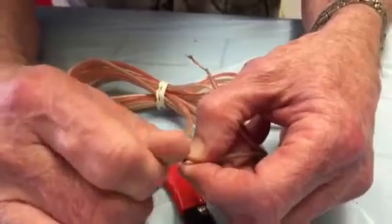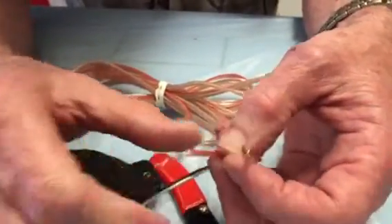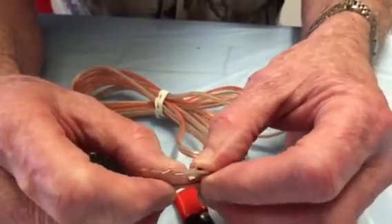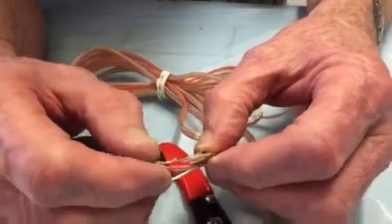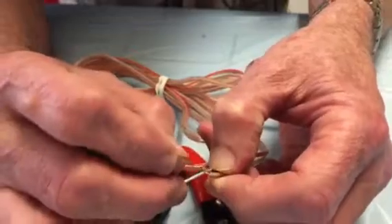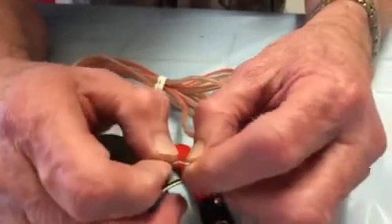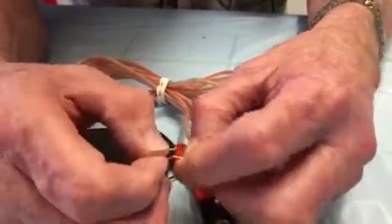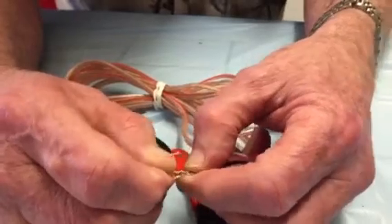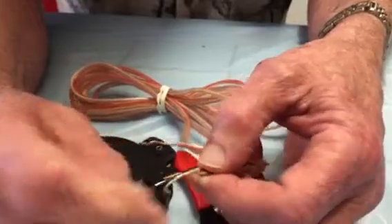Now if you have a guy who has crimpers, you can use specific crimping tools with certain parts from Parts Express — crimp connectors, I believe. But in any case, for now we're just using tape so that girls could make these. We're using electrical tape.